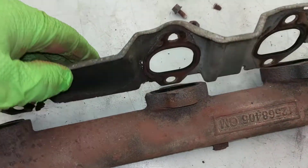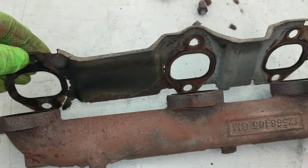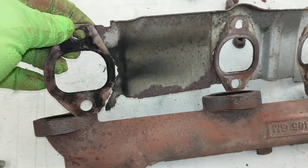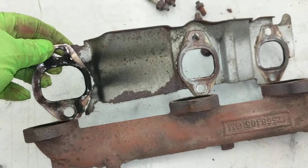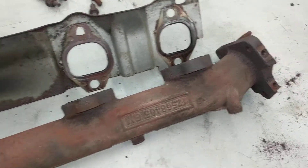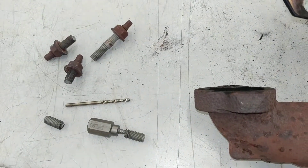So when you look at this while it's still installed in the vehicle and you hear the exhaust leak, it sounds like the gasket failed — which, eventually, it did. But you think when you're getting into the job that you just have to get the manifold off and replace the gasket. It actually turns out to be the studs also.